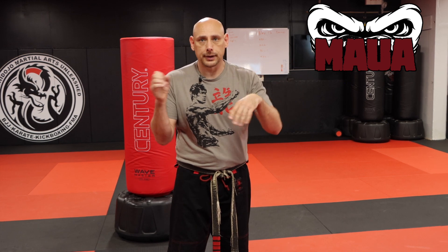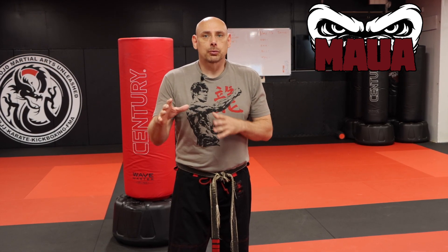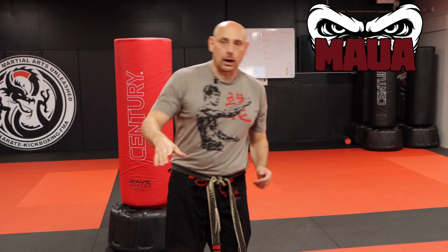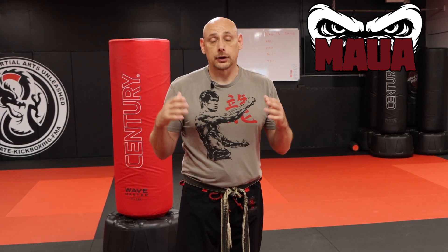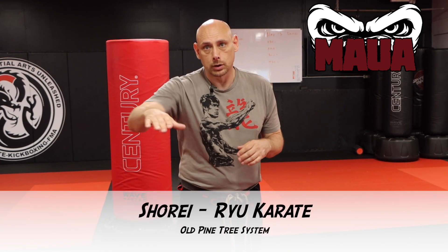I kind of just threw them all together. I'm not really sure which ones came from where anymore because it's been so long. I remember for sure bringing your leg straight up and then whipping it out — that was the Taekwondo version taught in the World Taekwondo Federation — versus the one I use all the time, which I learned in Shorin-ryu Karate. I trained with Sensei Bill Wallace this weekend and he threw his sidekicks the same way, so that was kind of cool.